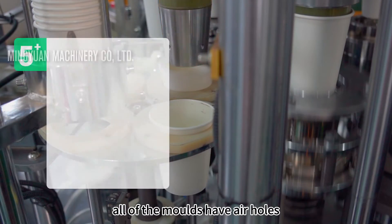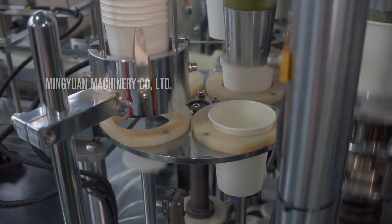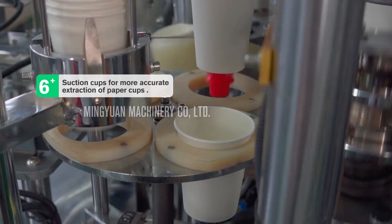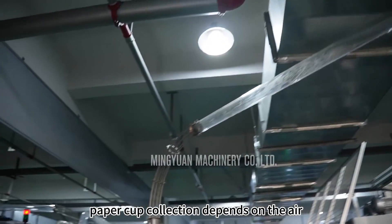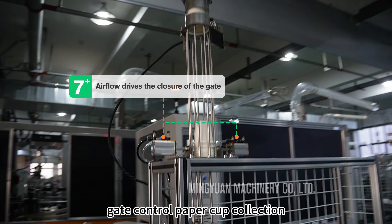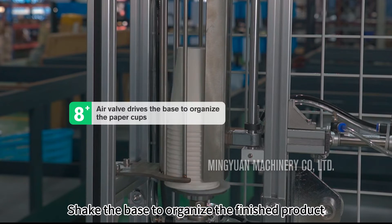All of the molds have air holes. Air comes out of the holes, blowing off the paper cups. Then the suction cups start to work, allowing more accurate extraction of paper cups. Paper cup collection depends on the air — gate control manages paper cup collection, and the base is shaken to organize the finished product.